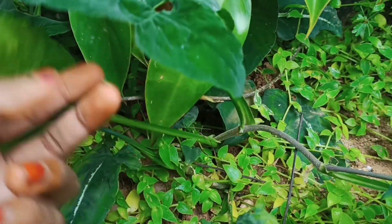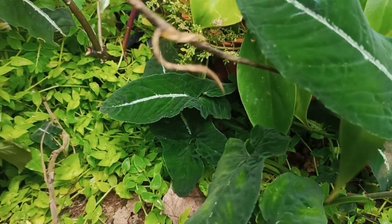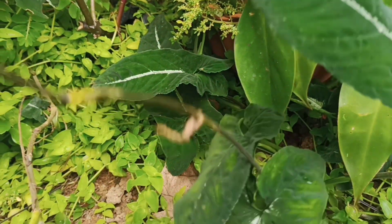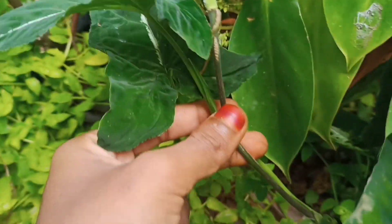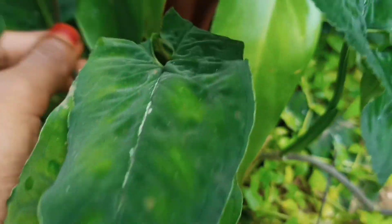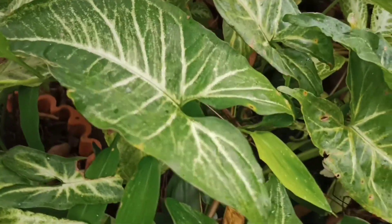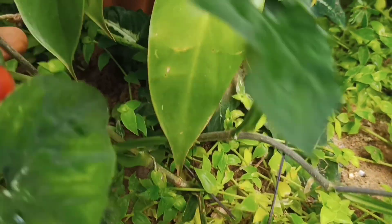Vines will color in various colors. They are colored in different shades of color. I have a very nice color. Now we have a miniature type. This is our miniature type of syngonium. You can use a bush and change it.